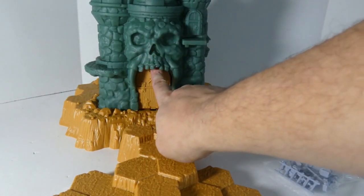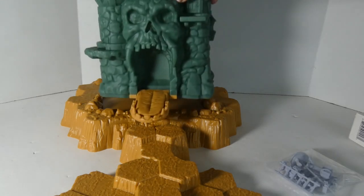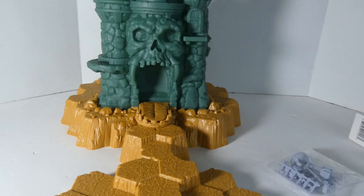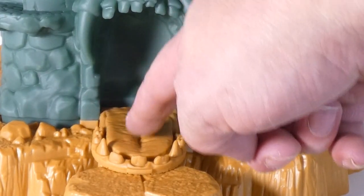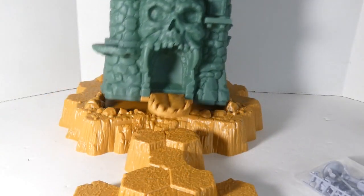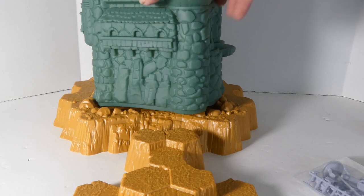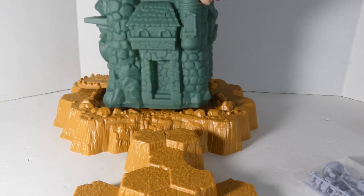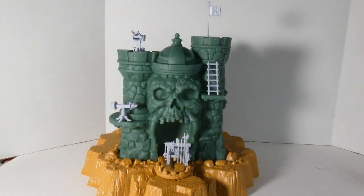There are some nice ledges where you can place the figures, and the jaw bridge opens — it was being a little difficult. Yeah, the jaw bridge does open. This is gonna be fun to paint — I am so floored by how cool this looks. And that's the tongue right there — they really want to make sure you knew that was a tongue. The sides are pretty obviously recognizable from the toy, and I do like the little tidbits of detail they gave it.